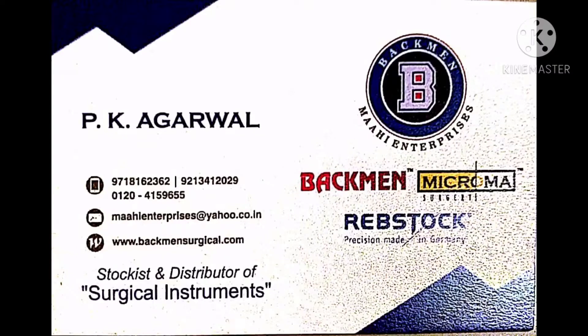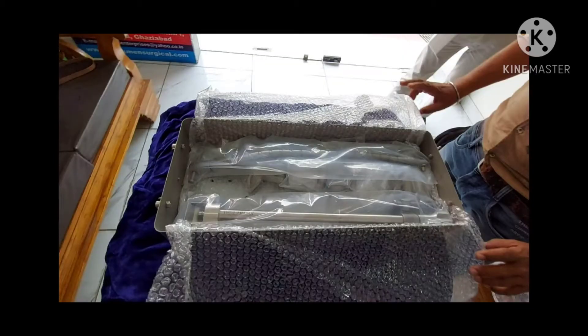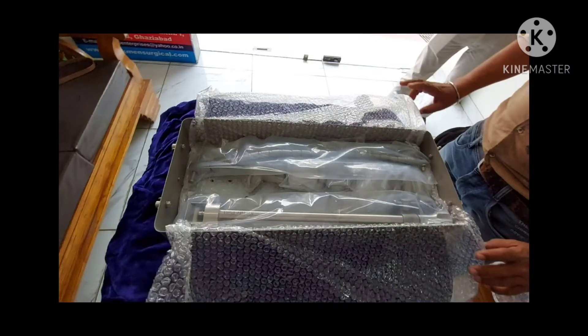As you know, Mahi Enterprises is dealing in surgical instruments since the last 20 years, which includes almost all the surgeries — to name a few: neuro, spine, cardiac, onco, GI, neurosurgery, microplastic and reconstructive, general, gynae, transplant, ortho, ENT, and many more.